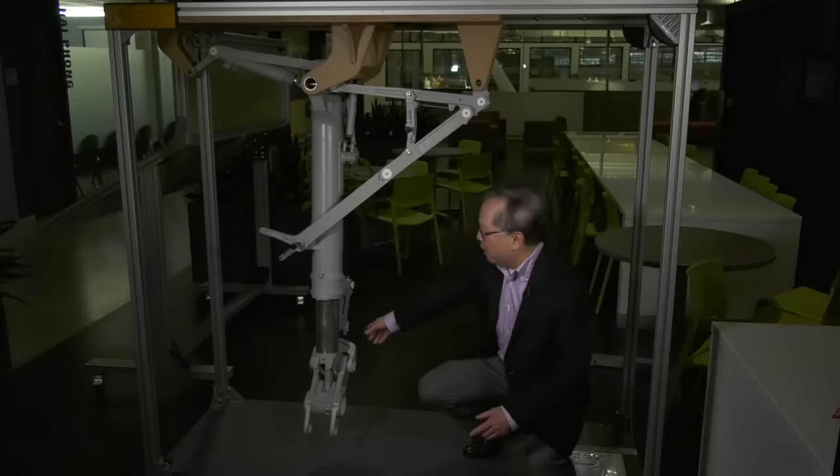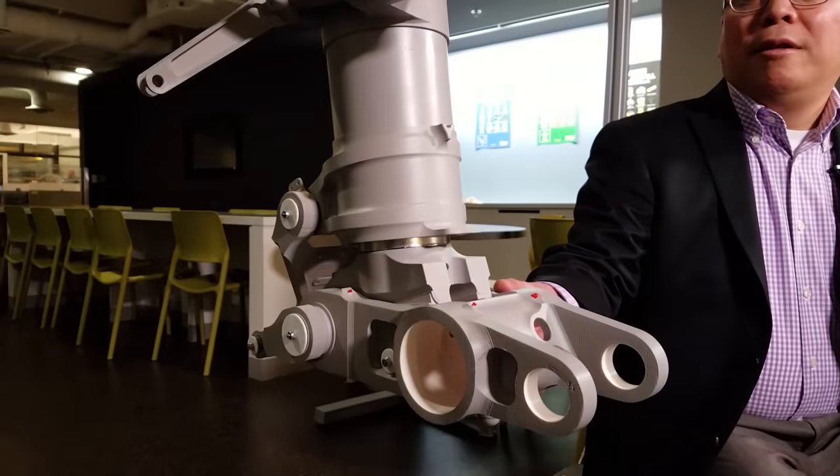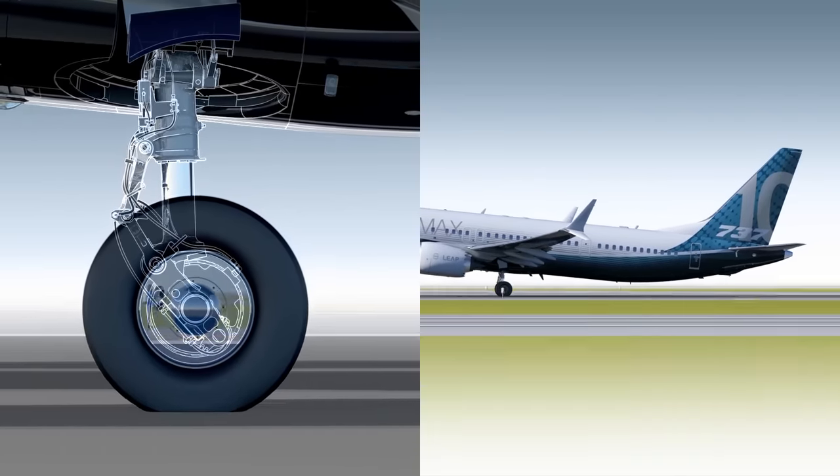And to do that, we put in this new lever. This is really key. This is on the ground, and this is when we rotate. This lever extends down that 9½ inches to provide us that rotation.